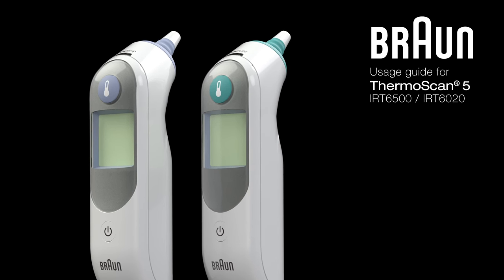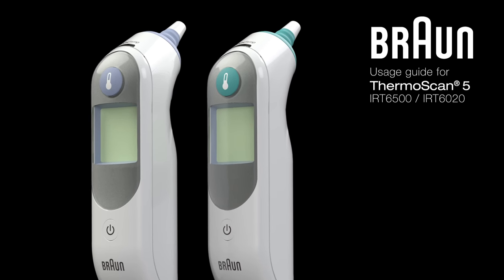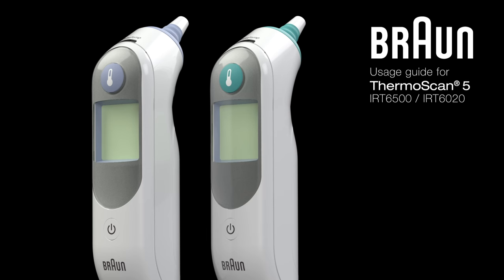Get started with your Braun Thermoscan Ear Thermometer with only a few simple steps. Unlike forehead and non-contact skin temperature readings that require waiting time for the thermometer and patient to acclimate to room temperature, you can take a Braun ear reading immediately.